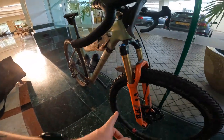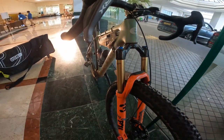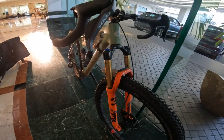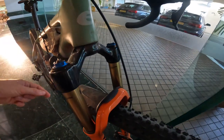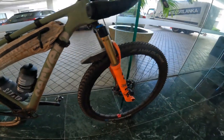The fork is Fox Factory 34s, 120mm travel. They're fantastic — like the top end fork Fox do, kind of lightweight, and worked really really well. This little mudguard is made by Syncros and it's one of the only ones that actually bolts onto the fork, which is just a bit neater than all the cable tie options.